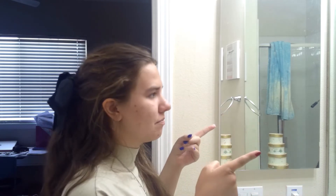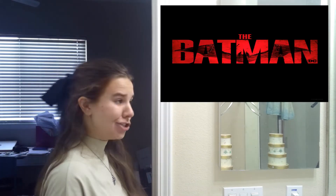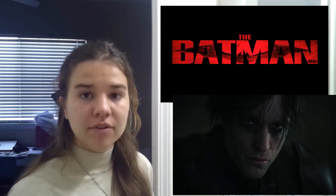So today, in my bathroom in front of a mirror, I decided to do another makeup tutorial. I'm going to do the Batman dark eye makeup look.